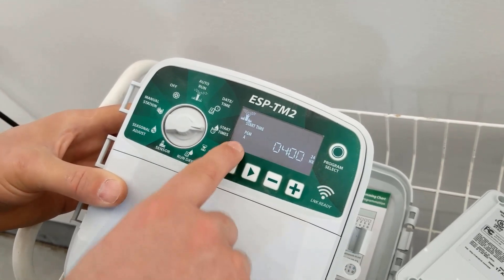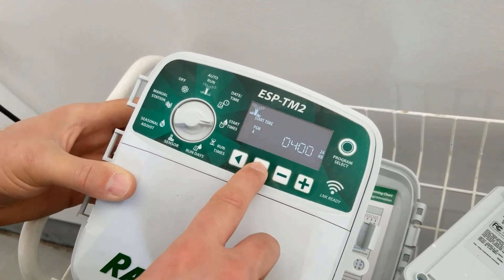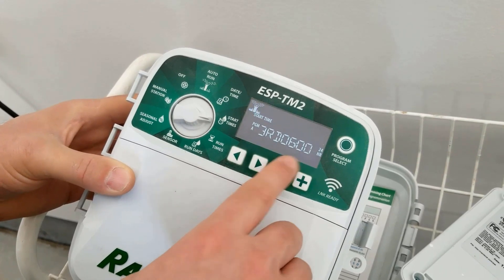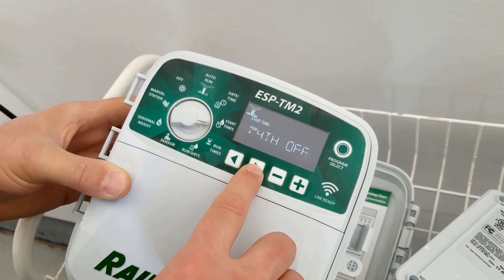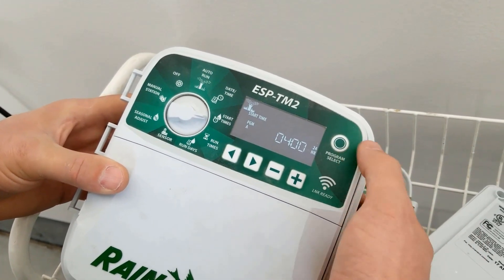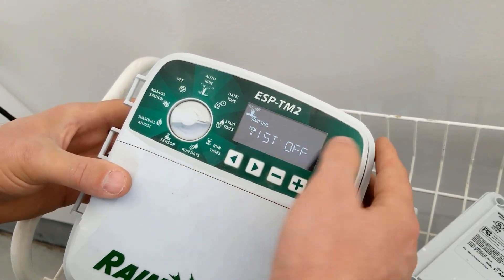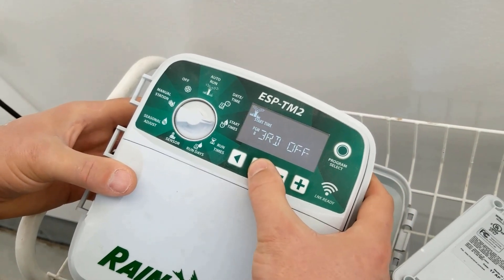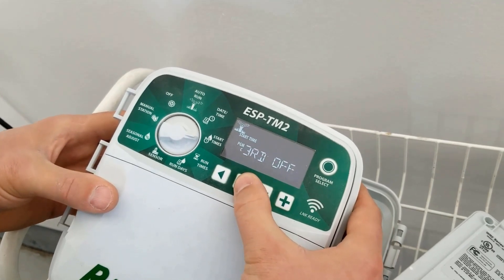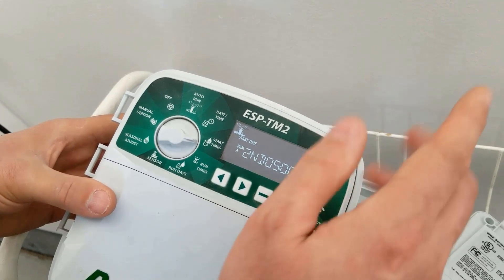So with program A, it's going to start at 4 AM, then again at 5 AM, then again at 6 AM — no fourth. I can also switch programs using the program select button and go to B. In this case I want B to be off — first, second, third are all off. Same with C — I want B and C to be off. But if you have a need for those, you could use them. For me, I only need one program.